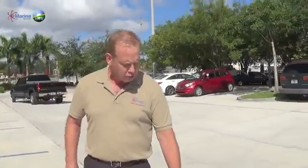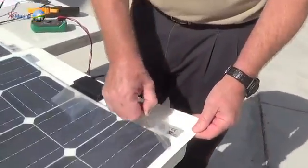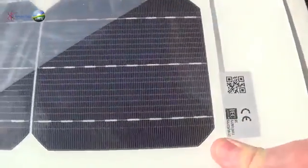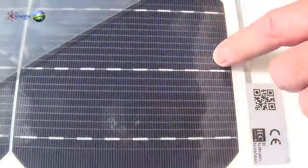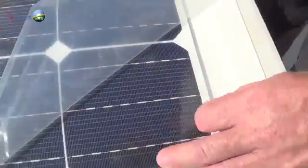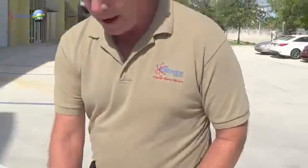They've got what's called a microcrack management system. We've pulled this cover back — this is just for shipping — and you can see they've got a microgrid in here that allows criss-crossing patterns of the conductors, so if you do have a crack in the cell, you won't lose any power.